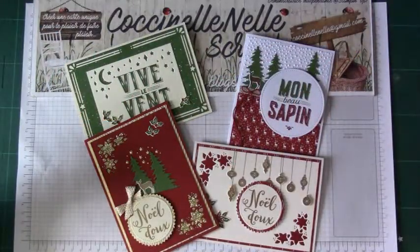Bonjour, bonjour et bienvenue sur Coxynel Nail Scrape. Peut-être que comme moi, vous êtes impatiente de découvrir le nouveau catalogue automne-hiver 2017-2018, qui va nous présenter plein de modèles pour les fêtes.